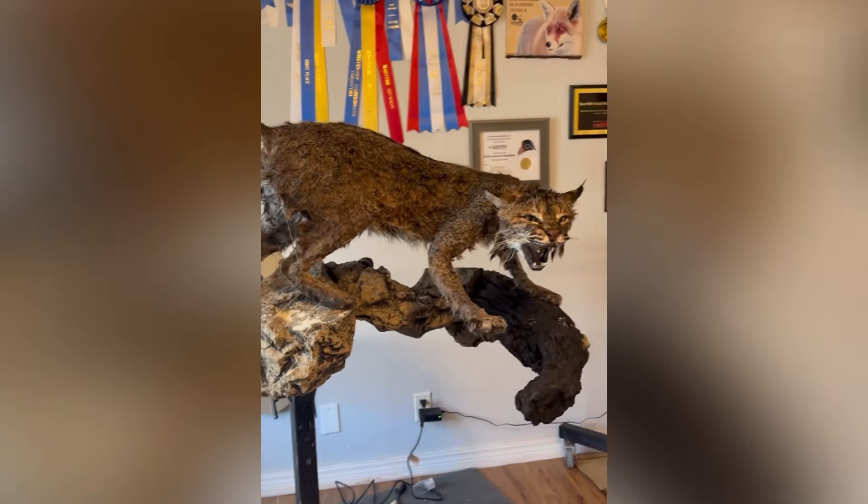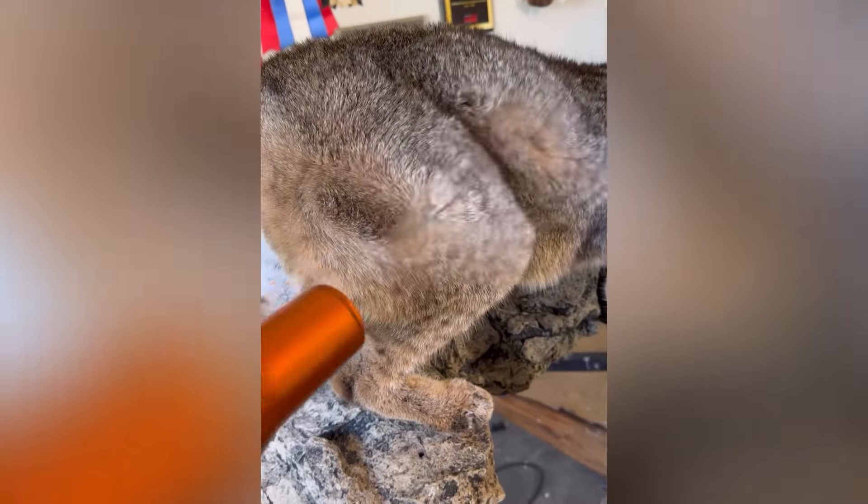I won't bore you with this part again, so back to the mounting stand. This cat is super soaked and super wet, so I'm going to spend a couple hours blow drying it.